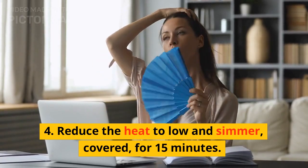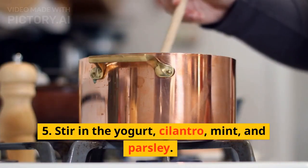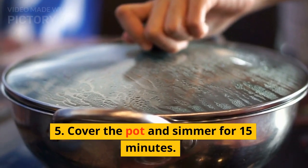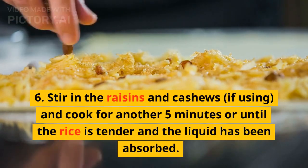Five: drain the rice and add it to the pot. Stir in the yogurt, cilantro, mint, and parsley. Cover the pot and simmer for 15 minutes.